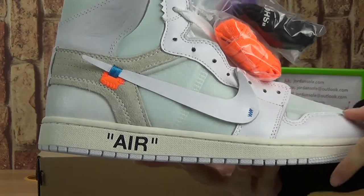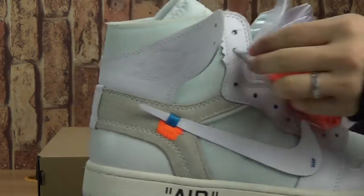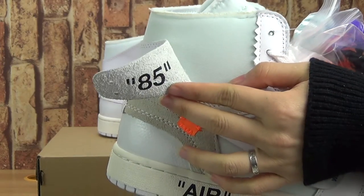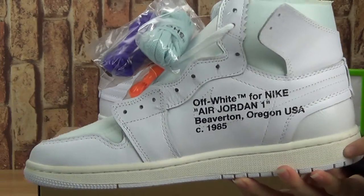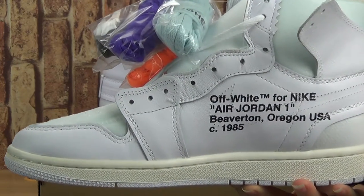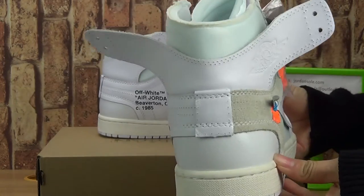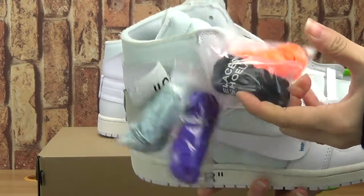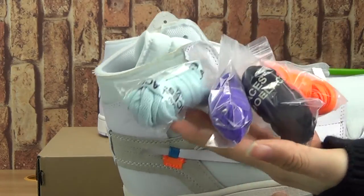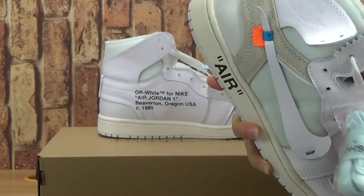Let's have a look at the shoes up with the label on the shoes. 85 on one side and also on the other side. This pile of shoes comes with 5 pairs of shoes in different colorways, and on the shoes base.